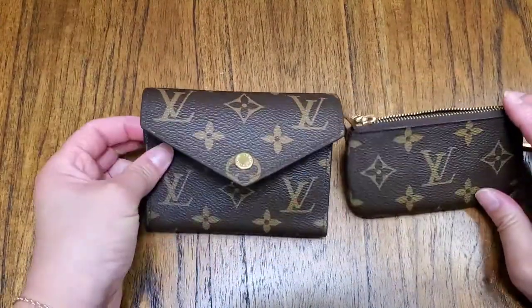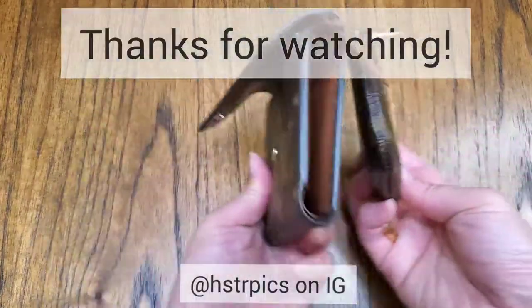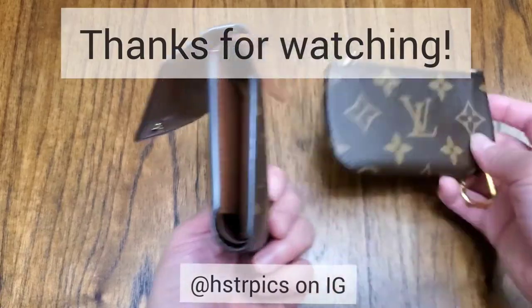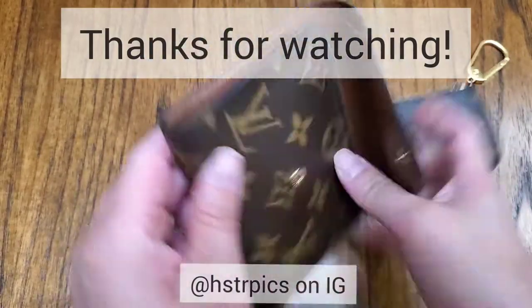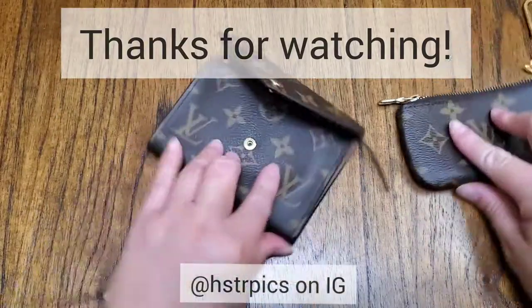I hope that was helpful in what fits and where on these babies. The glazing is perfect. Thanks for watching, have a nice day.